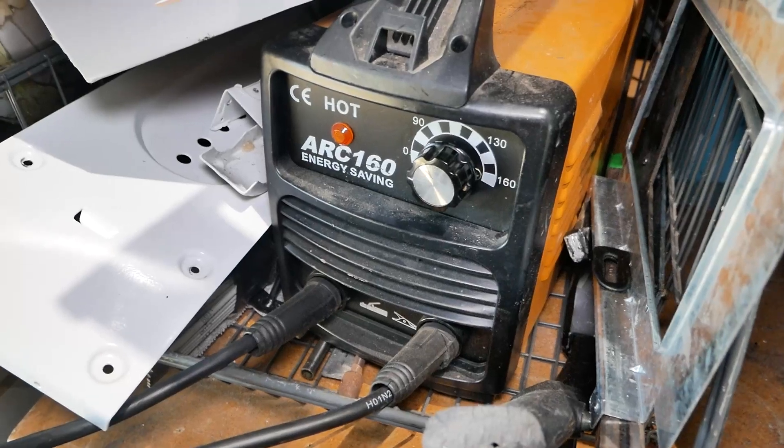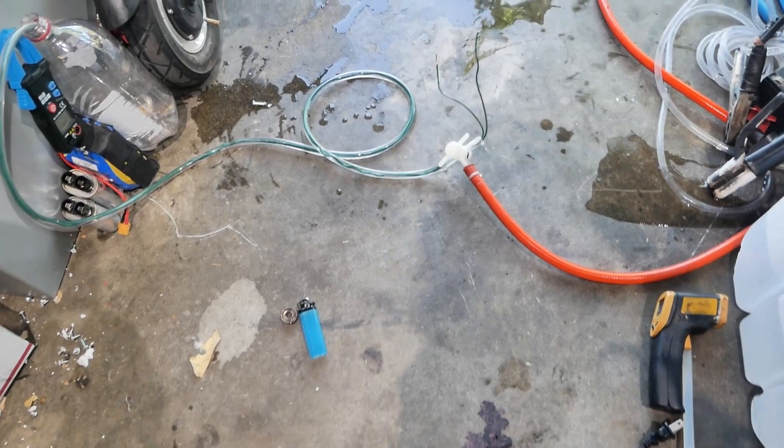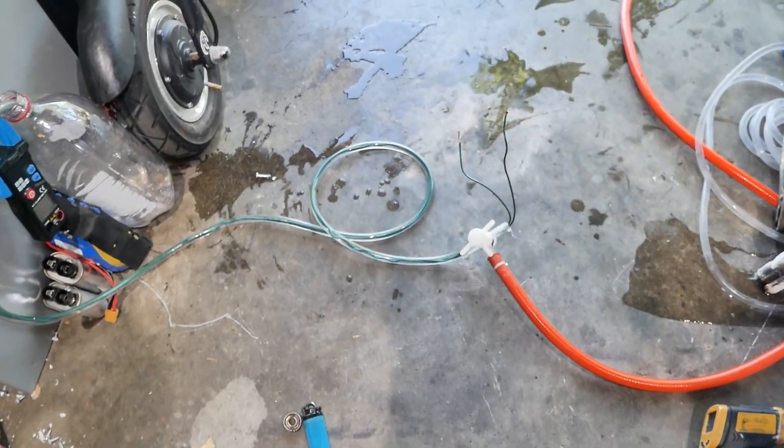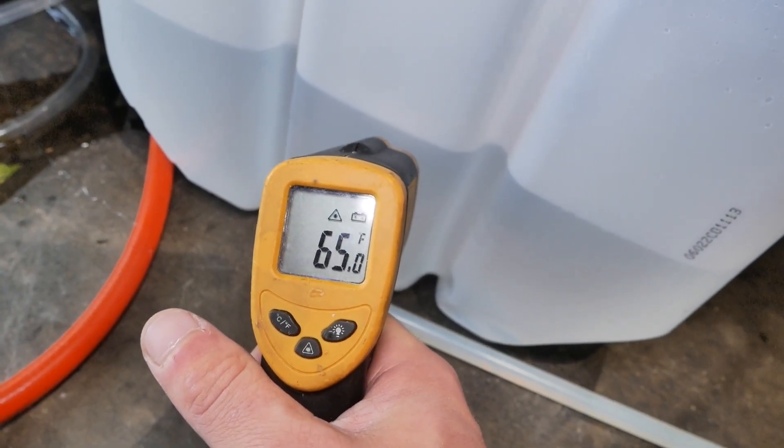I've got this arc welder that supplies 160 amps and approximately 50 volts AC. I don't know how accurate the readings are on it, but it puts out something like five kilowatts. I'm connecting the wires to it. The starting temperature of the water is around 65 degrees.